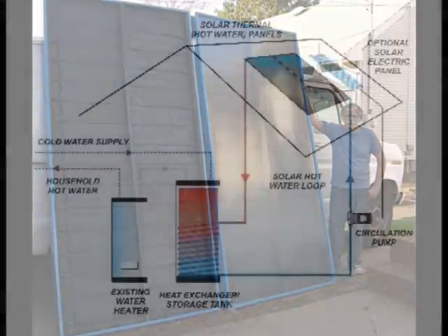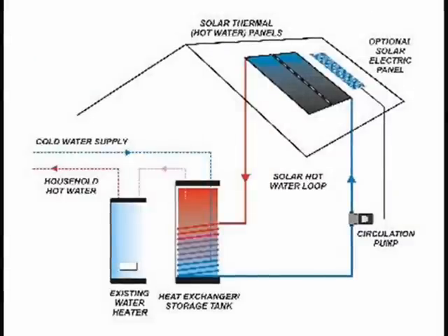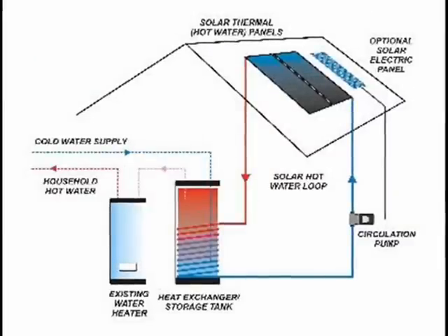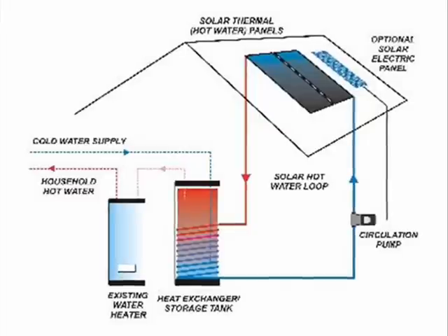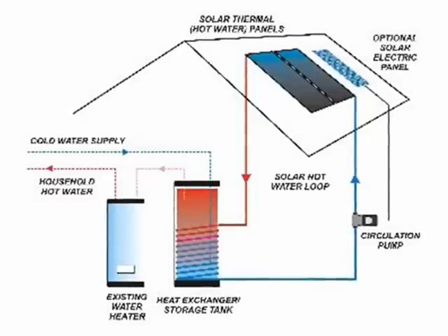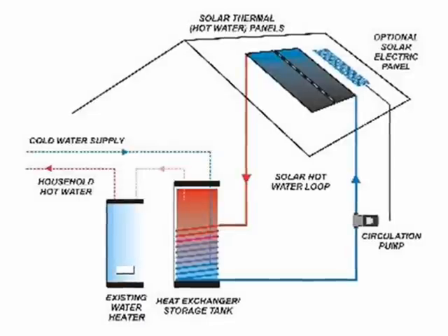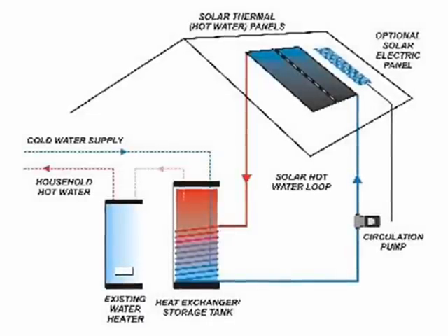Closed-loop solar hot water heating systems work fine, but there are a few things you should consider before investing in a closed-loop solar heating system. Both parallel flow and serpentine flow collectors can use closed-loop technology to minimize the power consumption of a circulator, but there are still other things to consider.